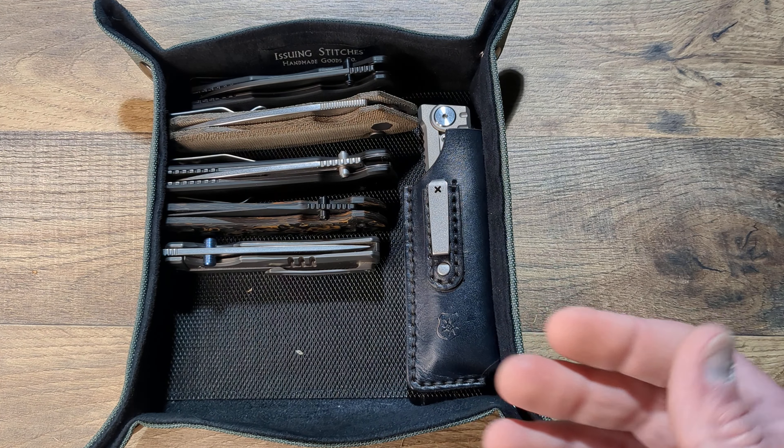If you just want it for all kinds of different gear, you're going to be able to put a ton of stuff in here. It's actually pretty deep, so you can really fill this bad boy up on the sides.